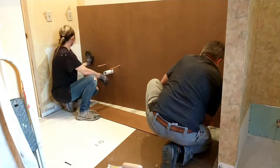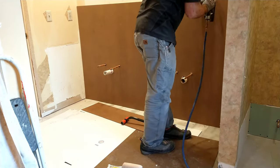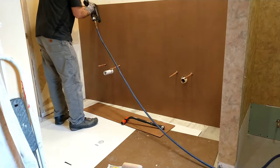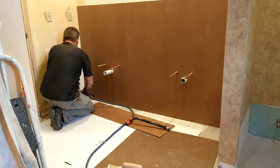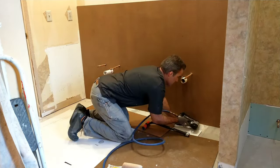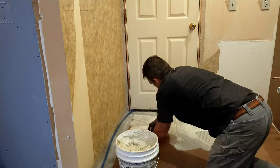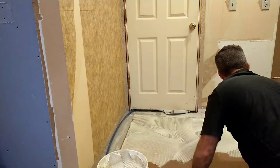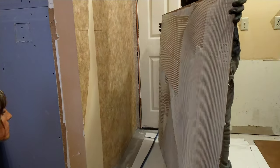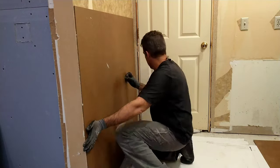After Chris applies the adhesive, he takes a roller and smooths out all of that eighth-inch MDF on the wall as best he can. Then he goes right around the exterior with one-inch long staples. You want to go around the exterior to hit wood and to avoid having a lot of staple marks along the beadboard — you want it nice and smooth and finished.